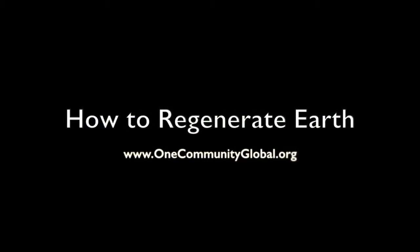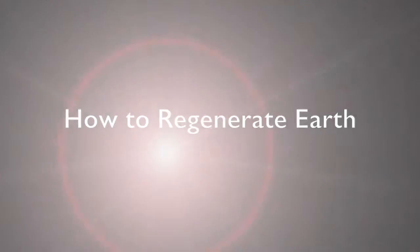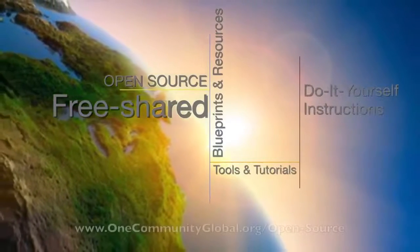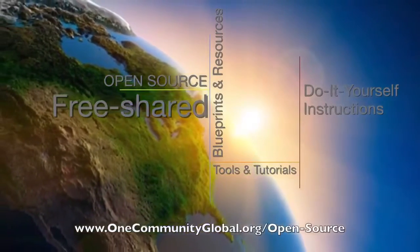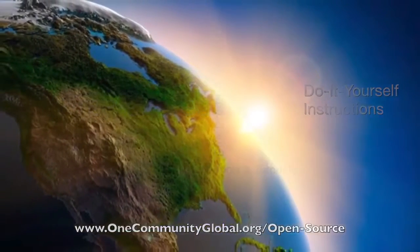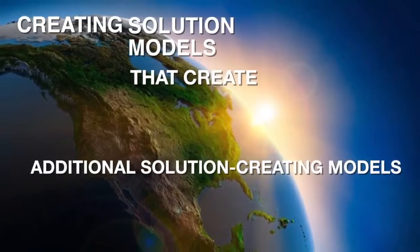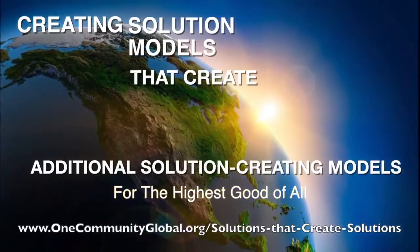How to Regenerate Earth. One Community is a 501c3 non-profit organization. We are creating open source and free shared blueprints and resources, tools and tutorials, and do-it-yourself instructions for highest good living — creating solution models that create additional solution-creating models in the service of all life on this planet.